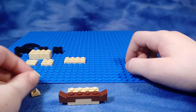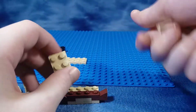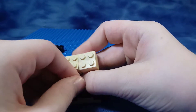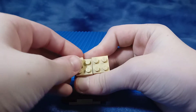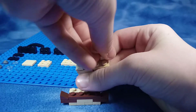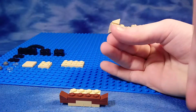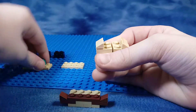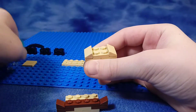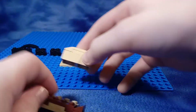Then you're going to want to put the top of his head and build it in segments. Take your 2x4 or 2x2 bricks, and take your cheese slopes or your long-ish 1x2 slope, and you're going to assemble it like that. Then you're going to take your 2x2 tile and put it on top for his top.